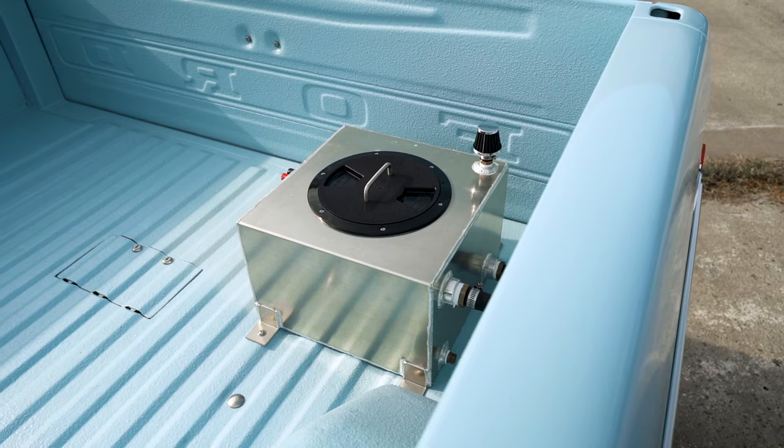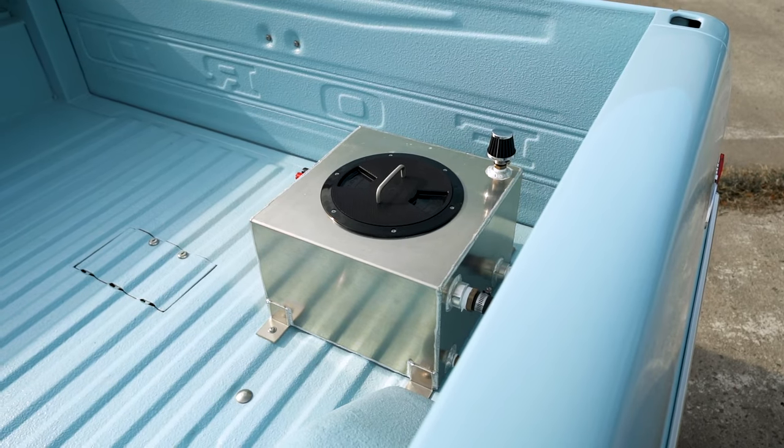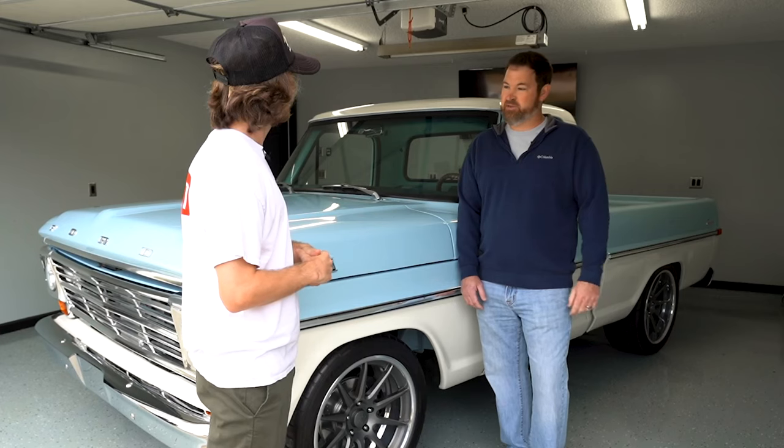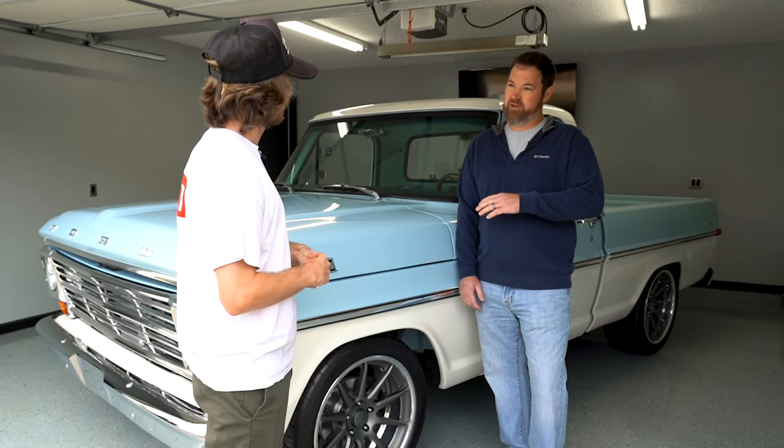What about the rear end? It's a factory nine-inch housing with a 3.70 gear ratio — actually a factory Ford gear we got out of a military truck. No way! Yeah. And I see you got a little aluminum tank back there — what is that? That's the ice tank for the air-to-water intercooler. It helps keep intake air temps down on warmer days and keeps everything under control as far as detonation.